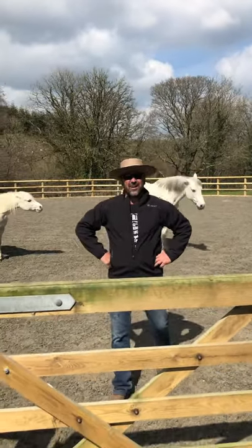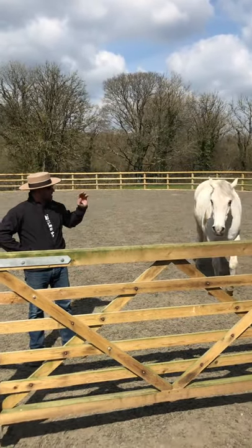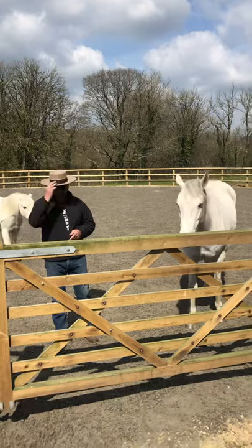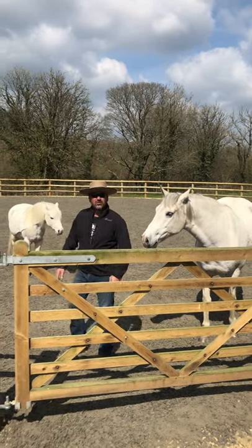Hola amigos! The reason I've got this hat on is because my horse is half free, and every time I look at him he reminds me of Spain with the sun shining — that's how I felt today. So I've got my Spanish hat on after living in Spain.